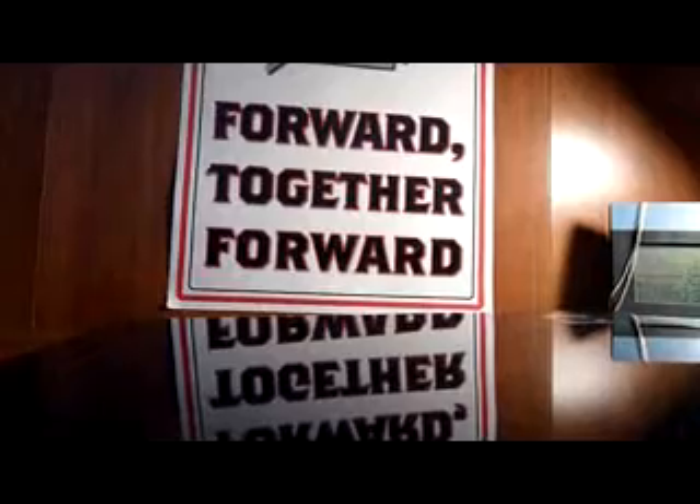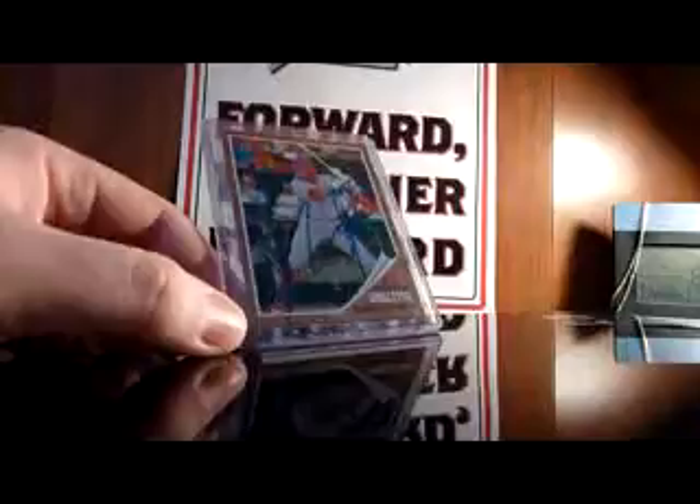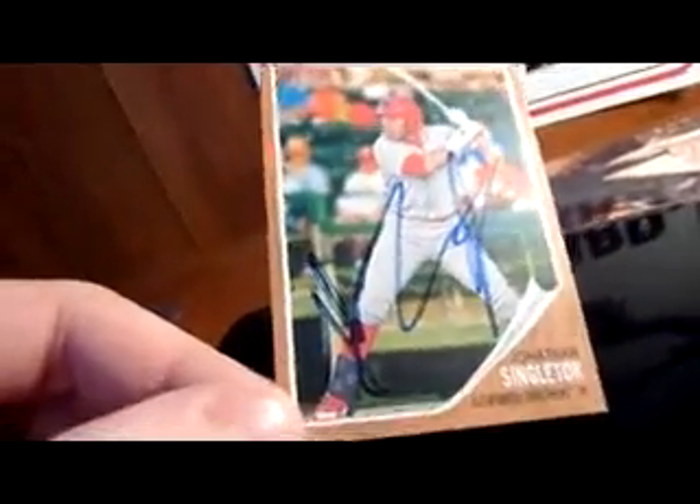And my three pickups — this might be the quickest video ever for me. First off, got this really cheap, $2.50 shipped, signed in a little bit of a dryer Sharpie. It's the Astros' number two overall prospect Jonathan Singleton, 2011 Topps Heritage Miners. That's pretty cool — their first baseman of the future.